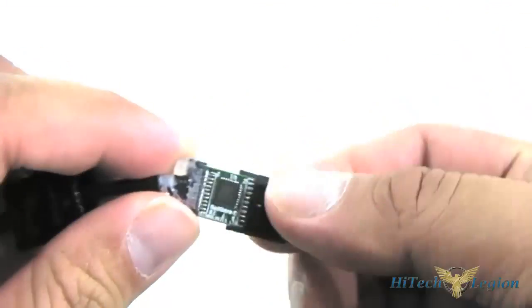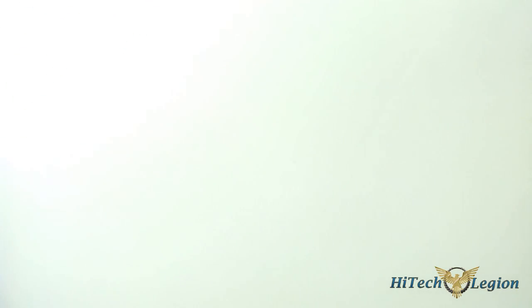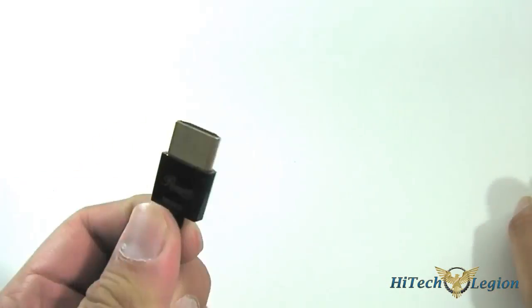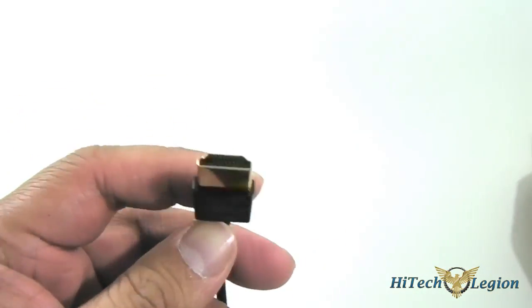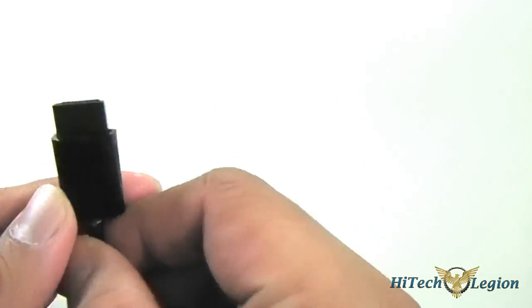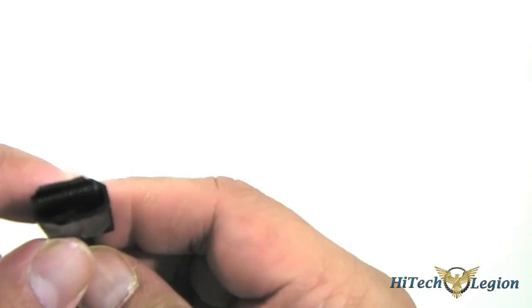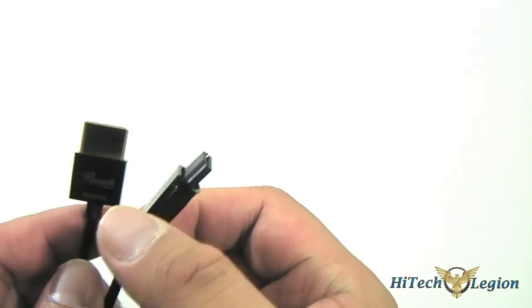For those interested in the actual dimensions of the connectors — compared to a standard HDMI connector which is around 24mm by 18mm, these Rosewill HDMI cables are quite flexible and you can bend them almost 90 degrees, making them easy to manage. On the source end, which is the small one, it's about 14mm by 15mm. The display connector — this is without the shielding — but with the shielding it's about 15mm by 20mm, just slightly longer than the source connector.